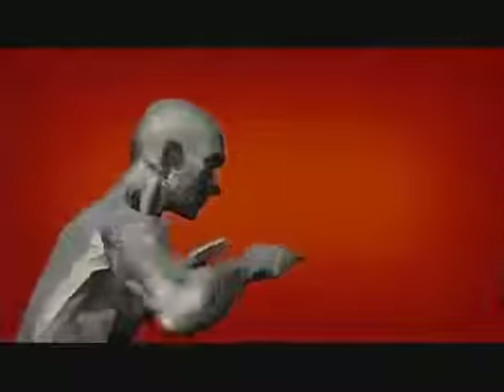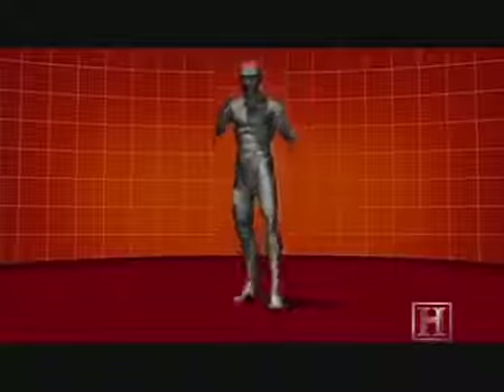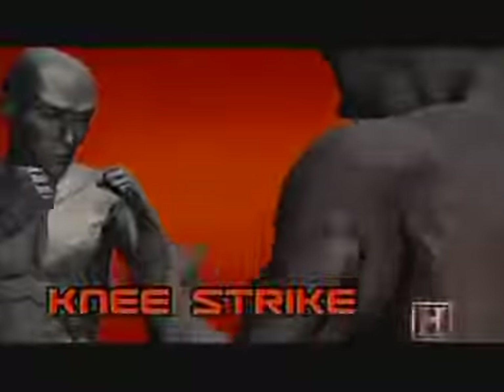But there's still a lot to learn. The knee strike. Getting in close neutralizes the opponent's weapon advantage. Then, in the clinch, we bring the power of the knee to bear.